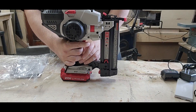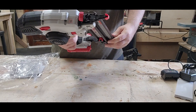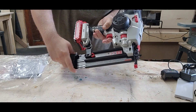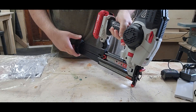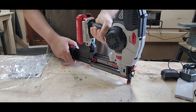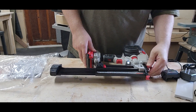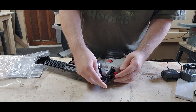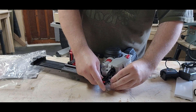With the battery installed, let's go over a few features. There's a little button on the back that slides out the tray so you can put in the brad nails in different sizes. There's also a front clip that you can open up to get access to the front of it if you get a jam and need to take some of the nails out.